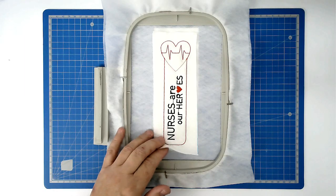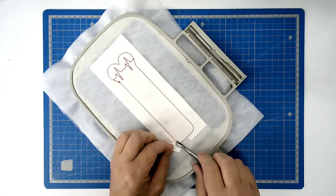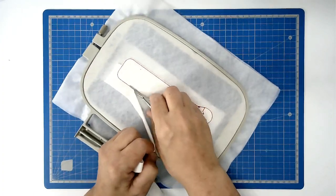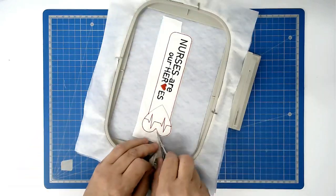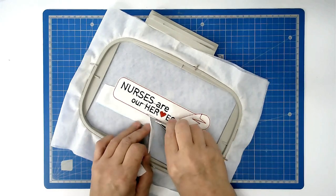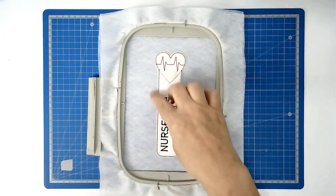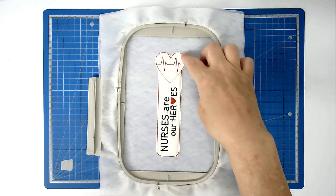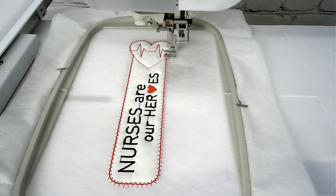You're going to trim away the excess fabric from both front and back of your hoop — so turn your hoop over. Load your matching bobbin and thread colour for the satin stitch edging into your machine, then stitch round number eight, which is going to zigzag around the raw edges of the border. You're now going to stitch the last round, round number nine, which is the satin stitching around the border and around the heart.